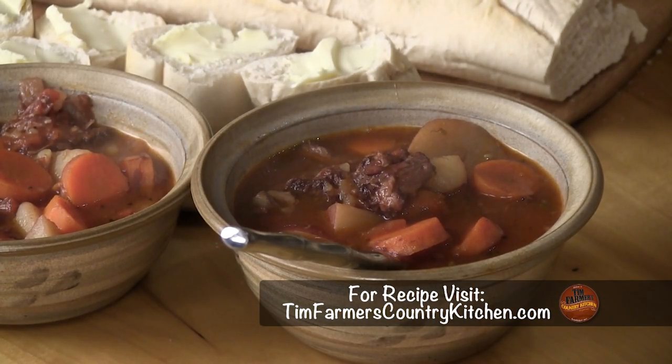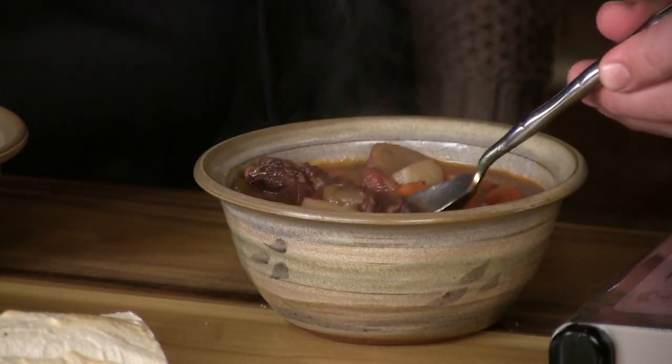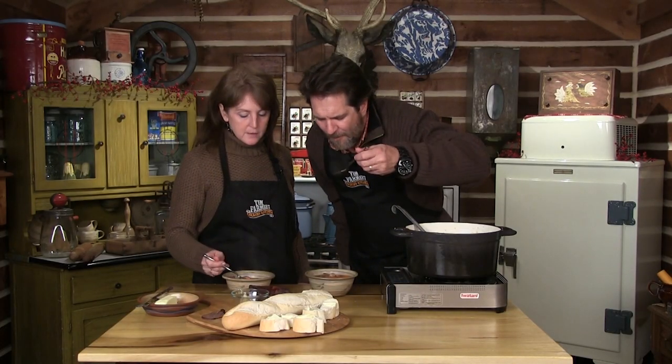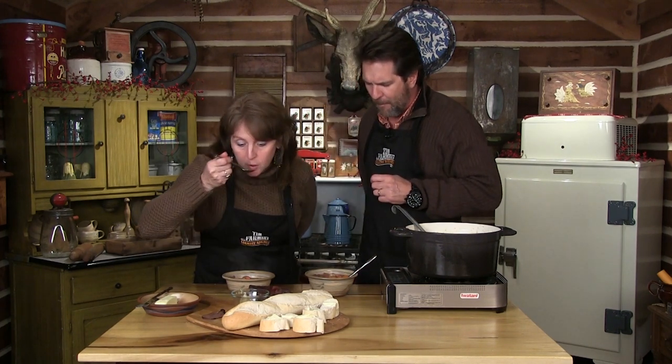That looks good. Taste your sauce — this is worth great. Oh, my goodness. Because you've got tomatoes, but you've got the beef and the wine. It's so good, you don't taste all that tomatoey taste. It's blended perfect. You did good.